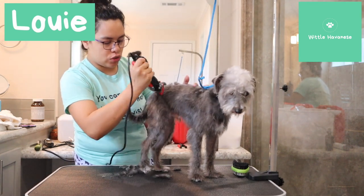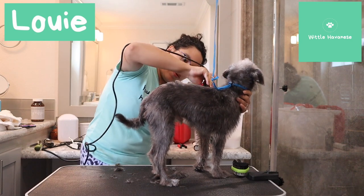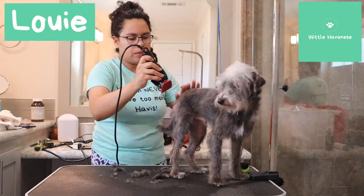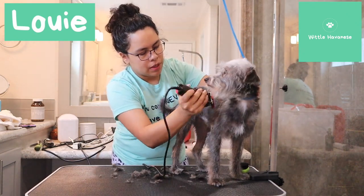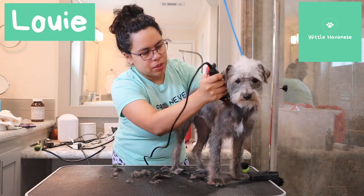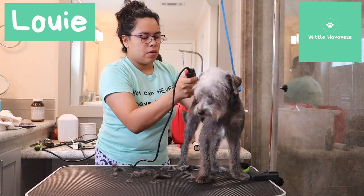We're going to go into the legs and kind of scoop out. I'm just going with the direction the hair grows. They're really new to grooming and I don't really want to stress them out too much because they're rescues. I don't know their background, but I want them to get cleaned up so when they go back home, they're groomed and ready to be enjoyed.